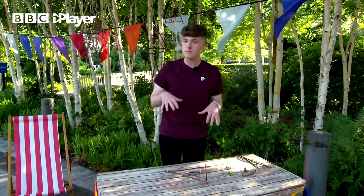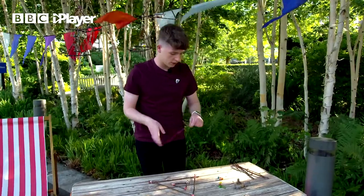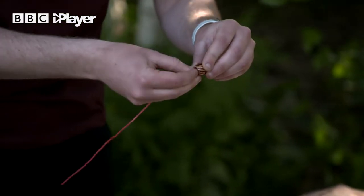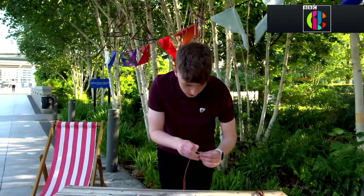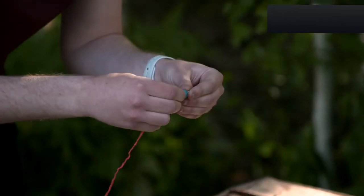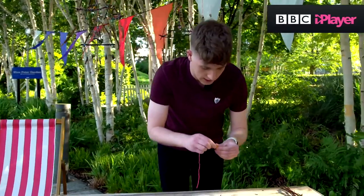Next we want to decorate the middle triangle, so grab another piece of string. I'm going to go for some of these little beads right here — they're quite funky. Just thread a piece of string through, there we go. It can be quite fiddly this part, but if you thread it through like so, you should end up with a nice little colourful decoration.